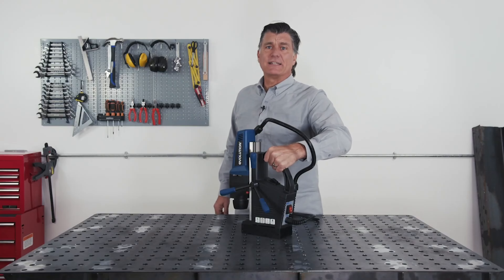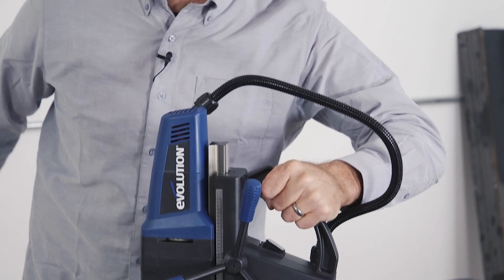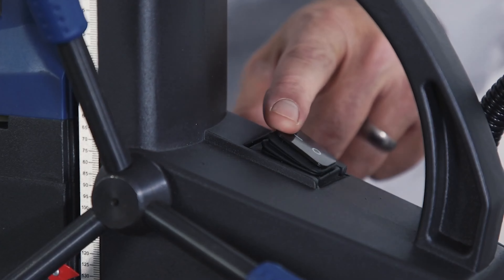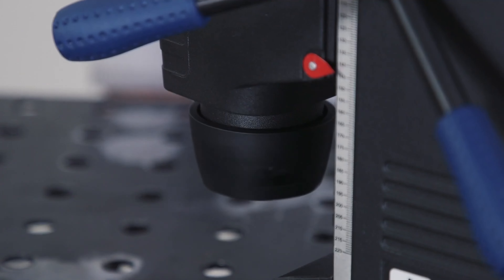As you can see, this guy's going nowhere — try all you want, this isn't moving an inch. Next, turn the power on. It has a soft start system.